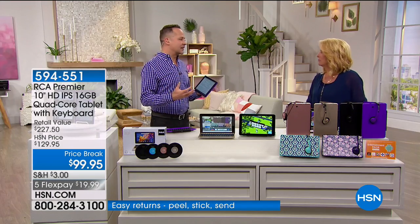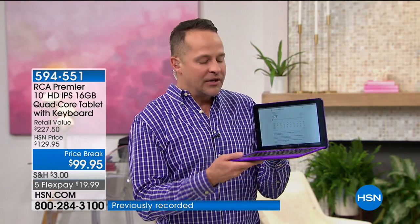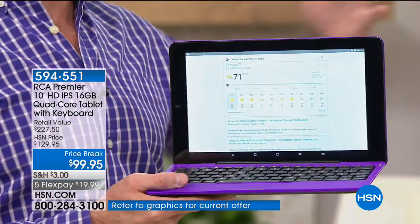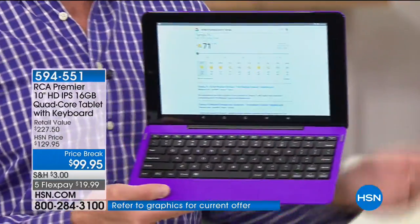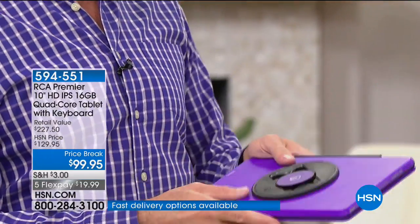You get a lot for your money. Most people want a tablet to start with, but when you can have a tablet and a computer in the same package — we grab our tablets during the day because they're lighter weight and have longer battery life. But sometimes you really need the full keyboard to get your day done. This is the perfect solution because it's all in one. When you fold it up, it's hard on both sides — you don't need a separate case.